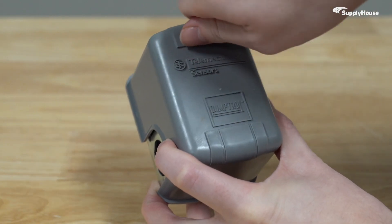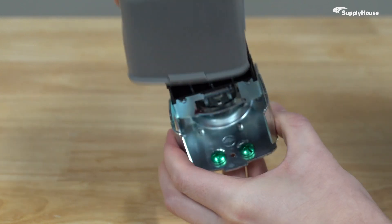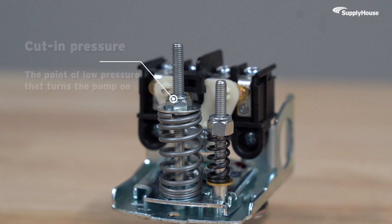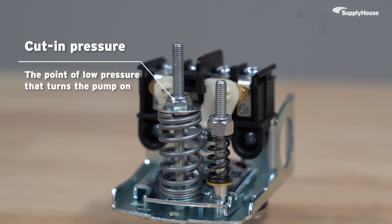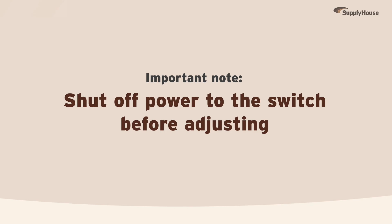When you adjust the pressure range on a switch like this Telemechanique 6040, you're changing two specific set points – the cut-in pressure, or the point of low pressure that turns the pump on, and the cut-out pressure, or the point of high pressure that turns the pump off.